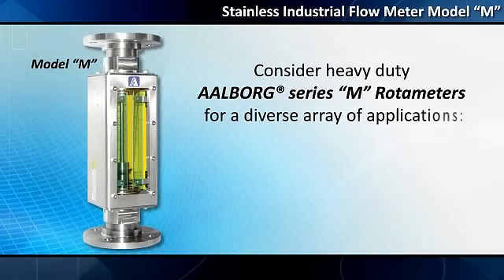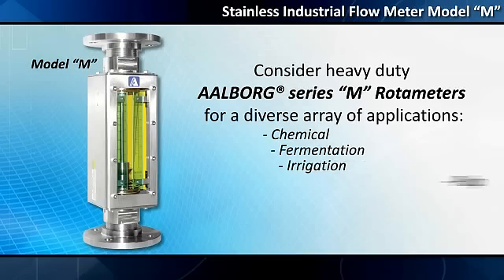Consider heavy-duty L-Borg Series M rotameters for a diverse array of applications, ranging from chemical, fermentation, irrigation, pulp, and food industries, and many other processes.